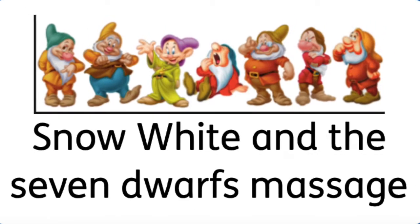Snow White and the Seven Dwarfs Massage. Hello Birch Class! Today we're going to have a go at doing a TAC Pack style session, which is something we sometimes do in school to make our body feel awake and get us ready for learning, so we can think about different parts of our body.